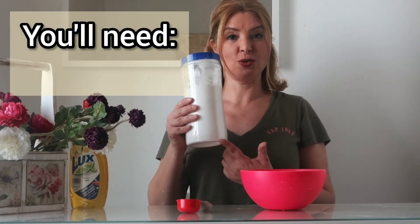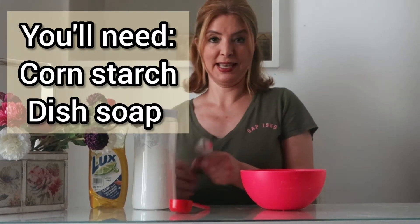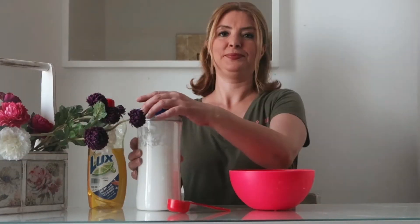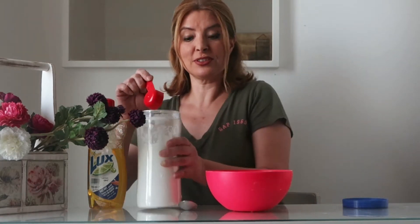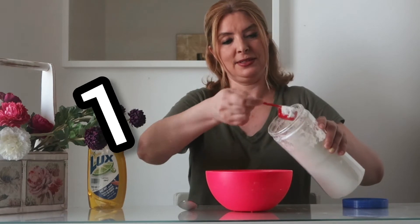First we need some cornstarch, dish soap, and a spoon for mixing. Let's get started. Combine four spoons of cornstarch — one, two, three, and four.